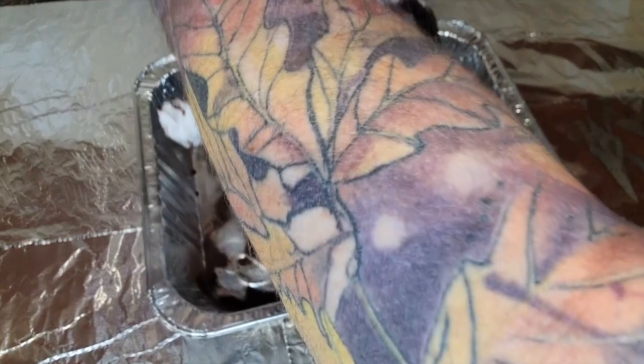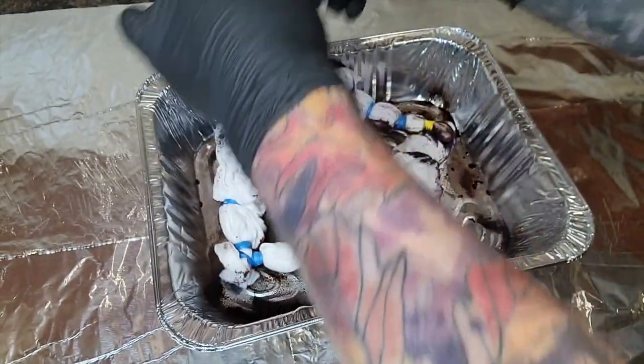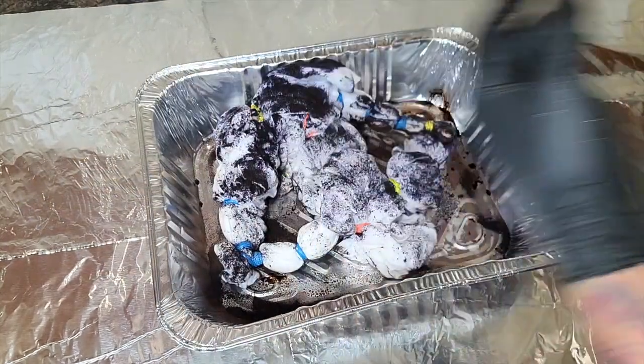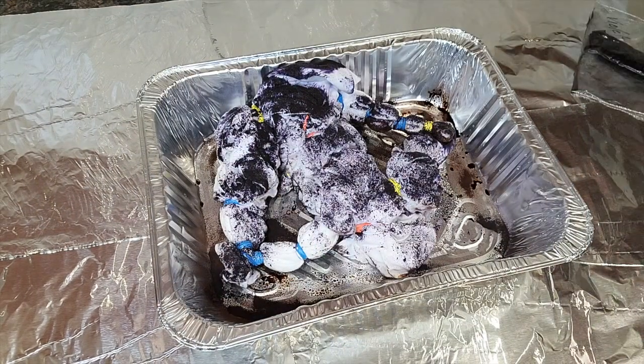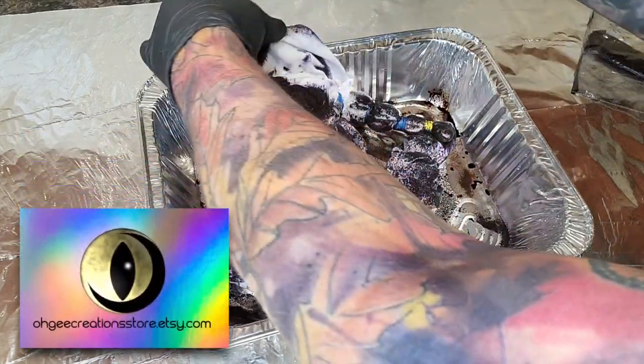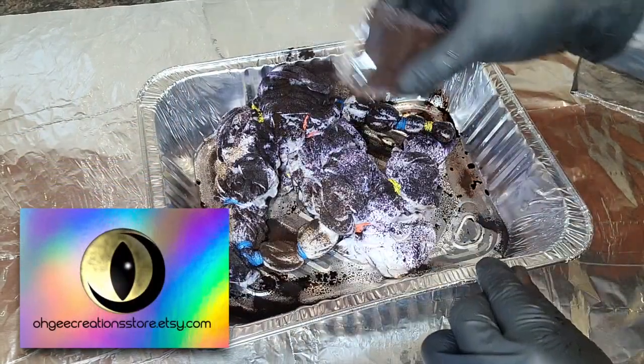I flip the garment over and repeat the same process. While I'm shaking away, you should visit my Etsy store for a ton of other creative items — I have tees, hoodies, tights, dresses, men's briefs, and jock straps. But if you're looking for something a little more custom, DM me and we can create a piece together. Check out ogcreationsstore.etsy.com.